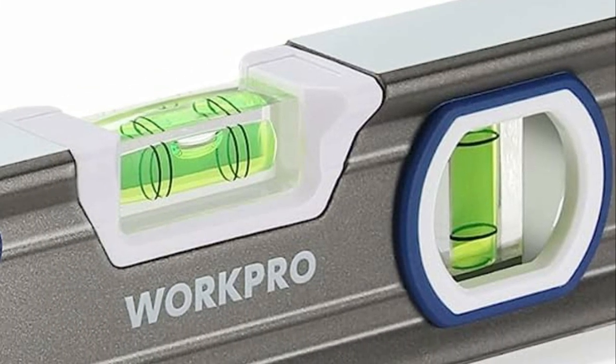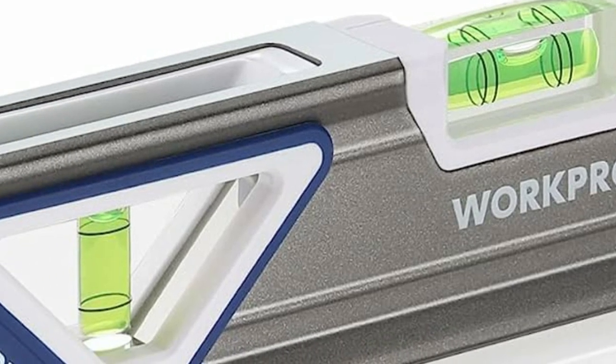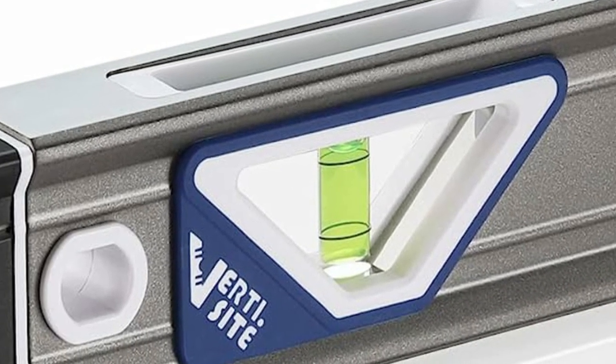A bubble level, also known as a spirit level or simply a level, is a tool used to determine the horizontal or vertical orientation, plumb or level, of an object or surface.